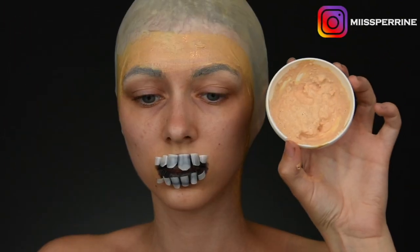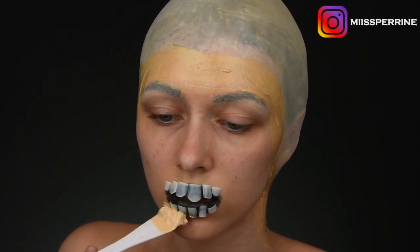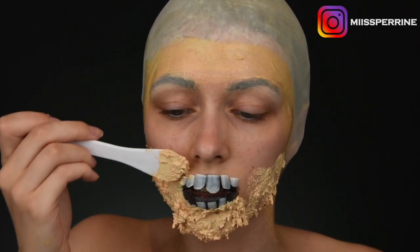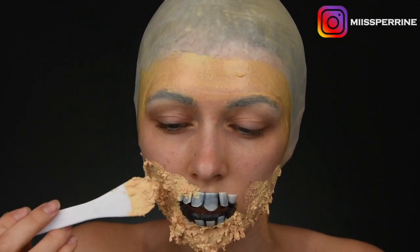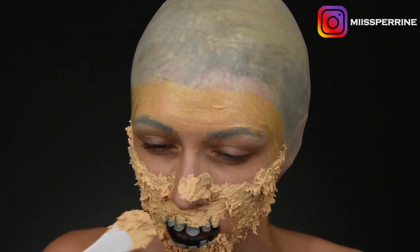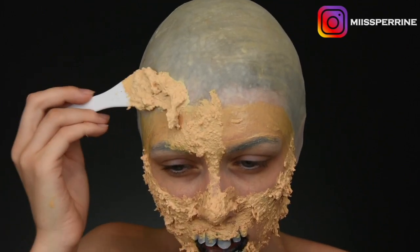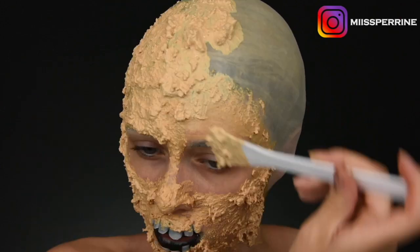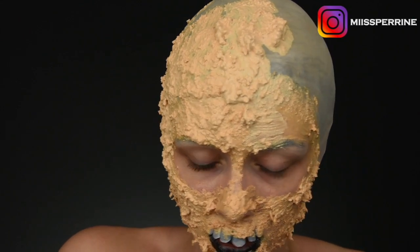Then I take my latex, in beige color — the color doesn't really matter. I mixed it with flour to get a fairly thick consistency, and you can see it's to recreate some gross, textured skin effects with real pores. I don't hesitate to really solidify the teeth with this latex as well. I apply this mixture pretty much everywhere, avoiding the eye contour, but I do go over my eyebrows — though I made an eyebrow cover just before. If you don't know how to do it, I'll put that in the little i as well.